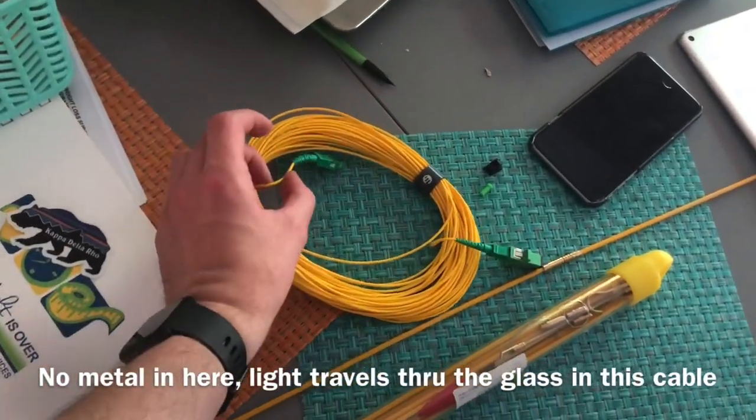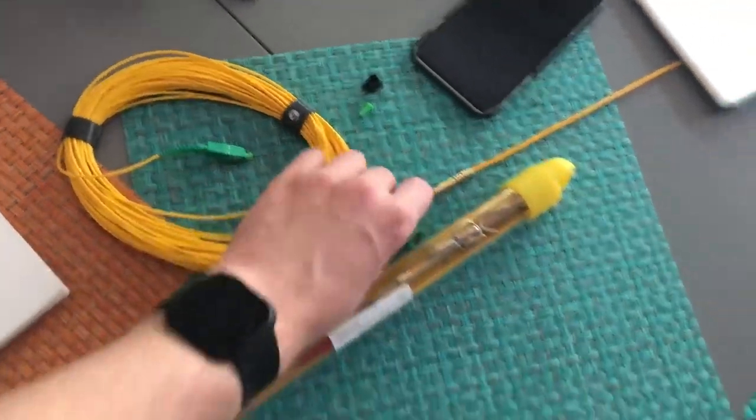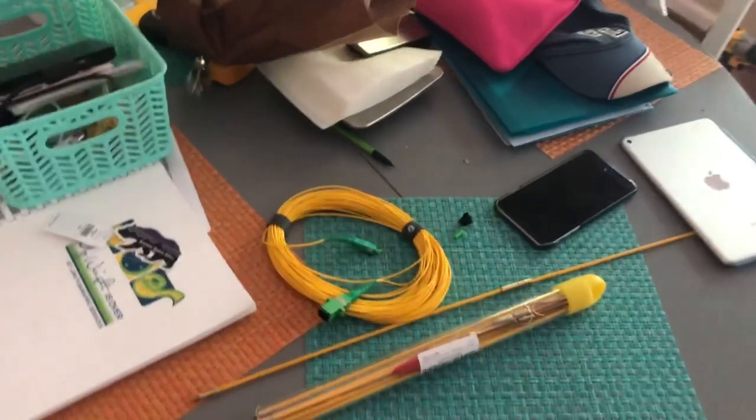If you do a very sharp kink, the service will not work, so you have to be very very careful with its bends. I know it's still pretty flexible, but again, you want to be very careful. It's not foolproof, so yeah.